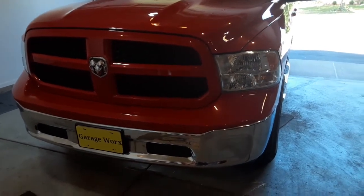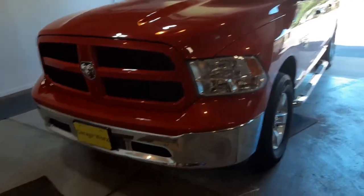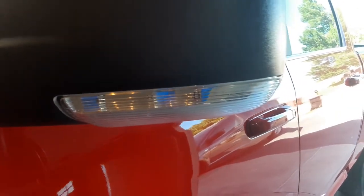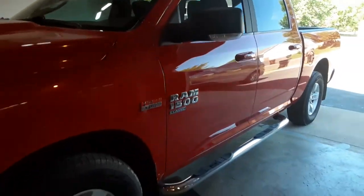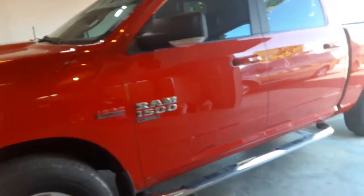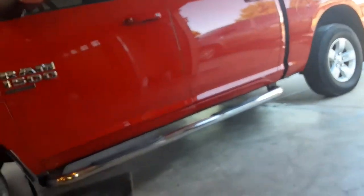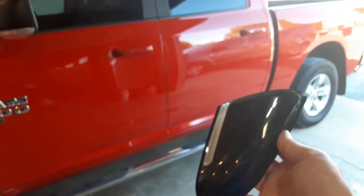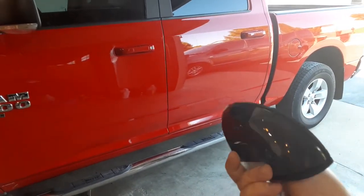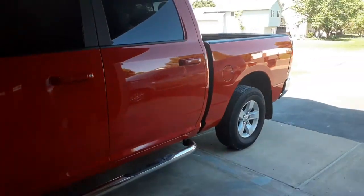All right guys, today we're going to be installing some new puddle lights that go on the mirrors right here. This truck is a 2019 Ram 1500 Classic. Got them off Amazon for about 65 bucks. They're a smoked color. So let's get to it.